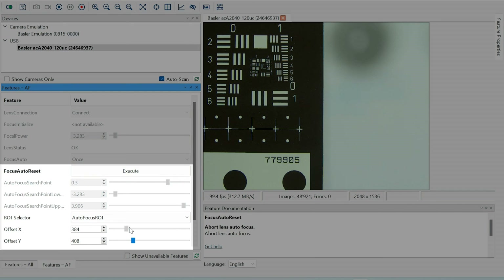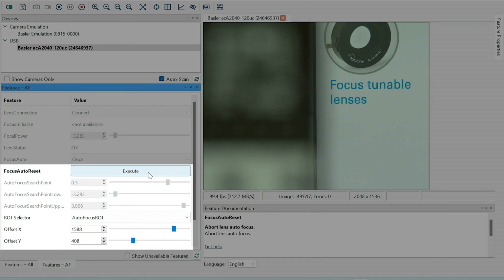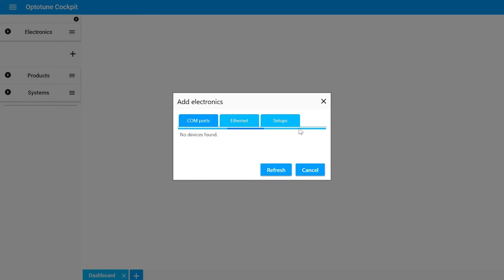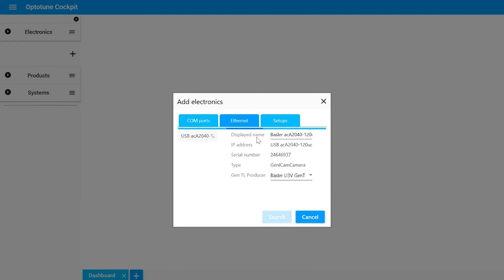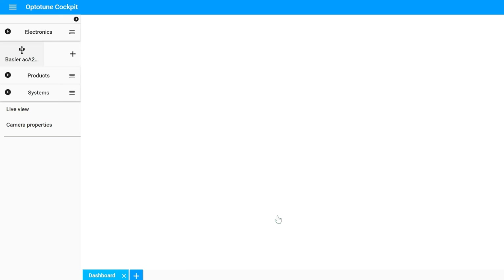By selecting these parameters and by selecting the region of interest, we can run autofocus to focus on our desired position on the image. Beyond pylon viewer, you can run the Basler camera plus ECC1C configuration on our API of the Tune Cockpit.